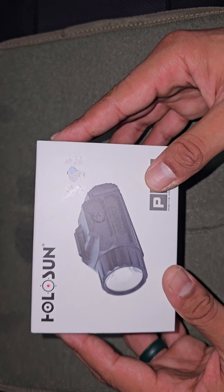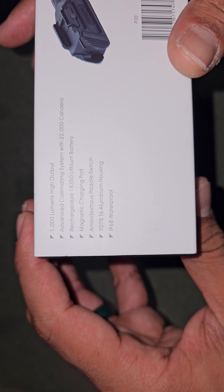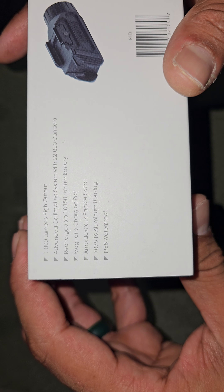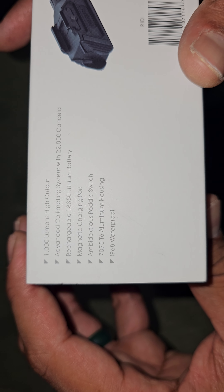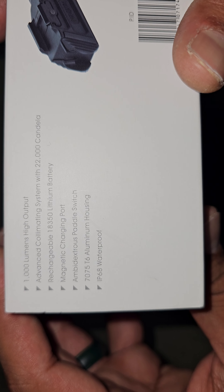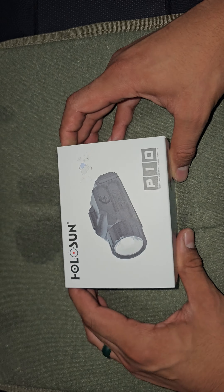This thing has a thousand lumens and 22,000 candela — of course a white light — and it has a rechargeable lithium battery. The rechargeable part uses a magnetic port. It also has an ambi switch and it is waterproof. So let's open it up.